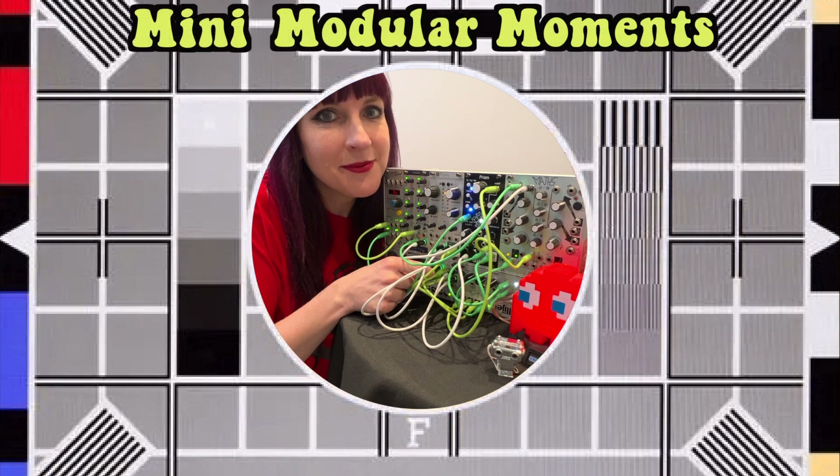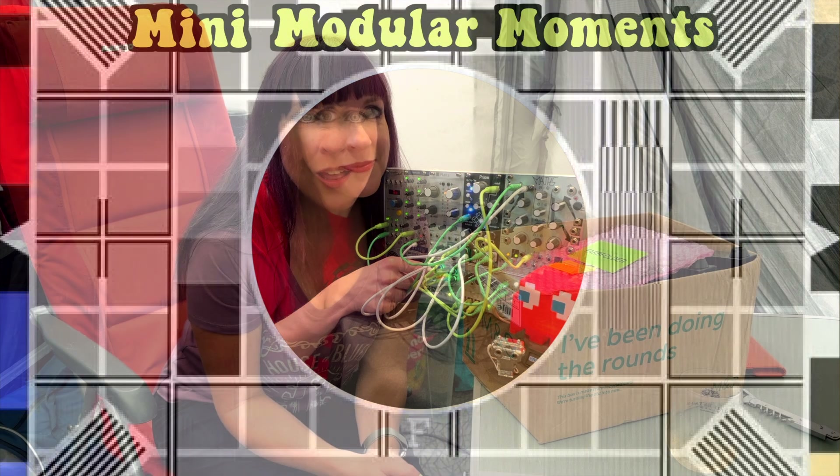Mini Modular Moments. Hello and welcome to another Mini Modular Moment. We are on holiday in Barmouth in our camper van. It has not stopped raining all day. It's our wedding anniversary and guess what? I'm going to do some soldering.